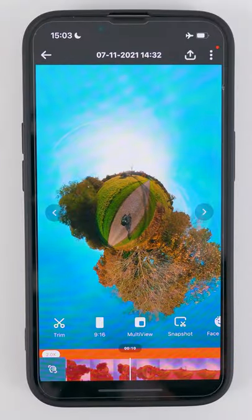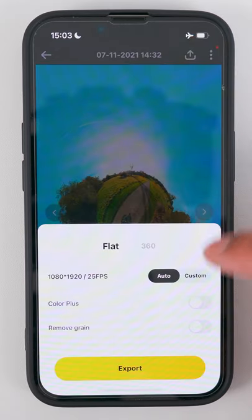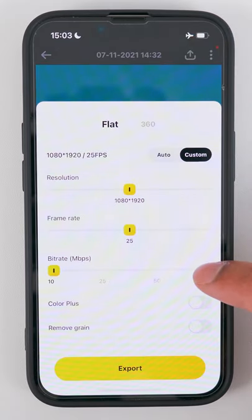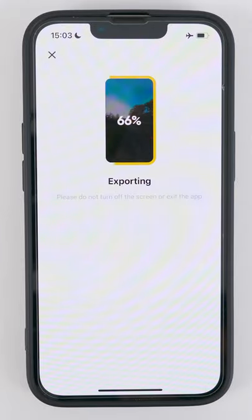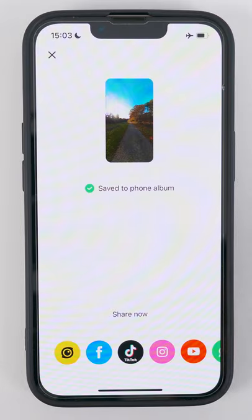Tip 1: When you export a video from the Insta360 app, go to Custom, select the highest bitrate, and tap Export. The higher the bitrate, the better your video quality will be.